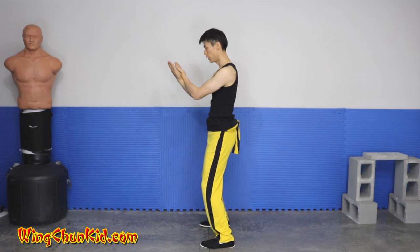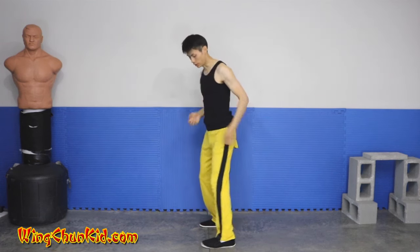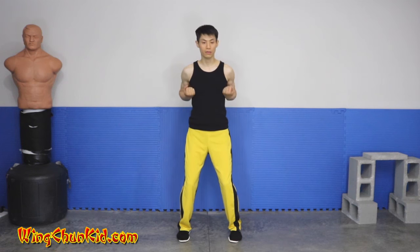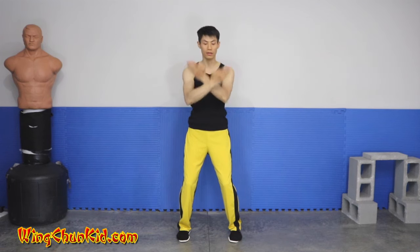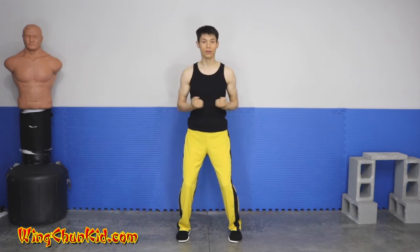From here, pull it back to your body. This sets the centerline of your fighting box. The wrist moves up and down the centerline of the upper body, and your hands and fingertips outline the outer edge of the box — imagine there's a box, which helps you visualize how big the box is. Then pull it back.